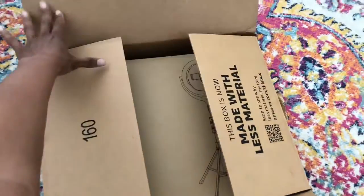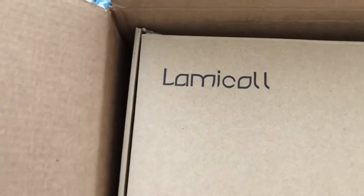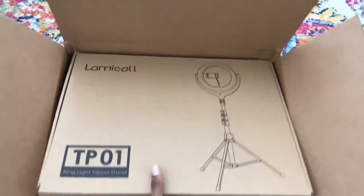A lot of this I have to do handheld, which is why I need the ring light. This is LumiCol. Let's take it out of the box.